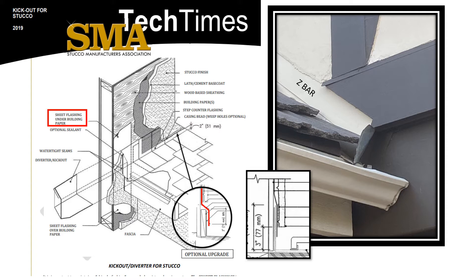Best practices include using a flashing paper. This is concealed and you will not see this. It is a simple slip sheet between the rafter end and the sheathing. It helps prevent water that might have entered at the outer edge of the kick out and edge of the fascia from reaching the sheathing. It is critical to lap the building paper over at the top of this flashing paper and under at the bottom, which maintains the shingle fashion principle to shed water.